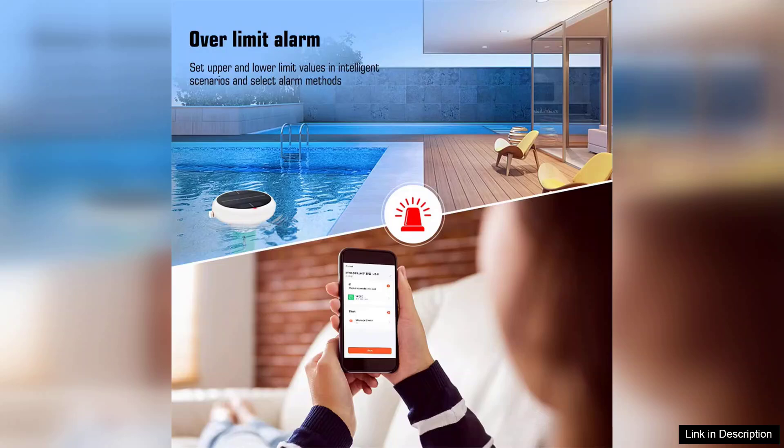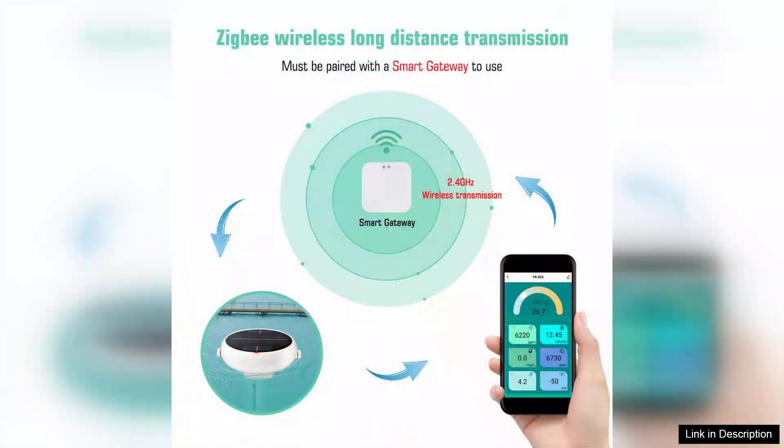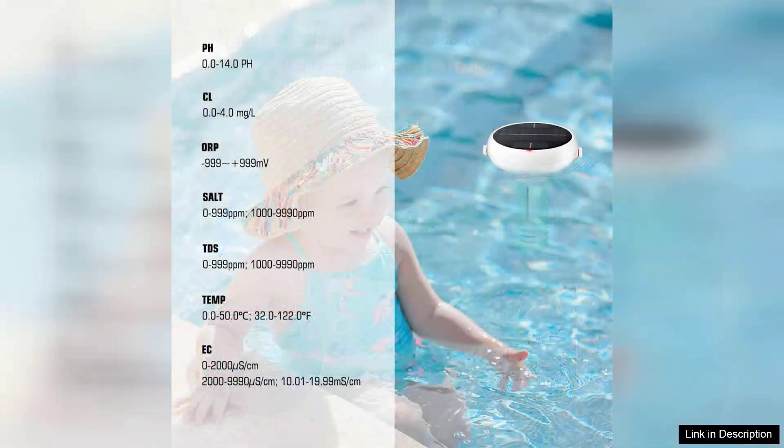In terms of accuracy, the Tuya Zigbee Tester delivers reliable readings, giving you confidence in your water's chemical balance. The built-in sensors respond quickly, providing instant feedback on any necessary adjustments. This is crucial for maintaining a healthy swimming environment, as imbalances can lead to discomfort or even health risks.